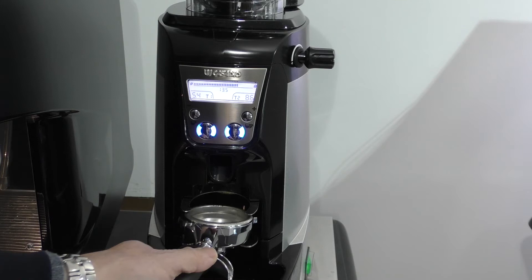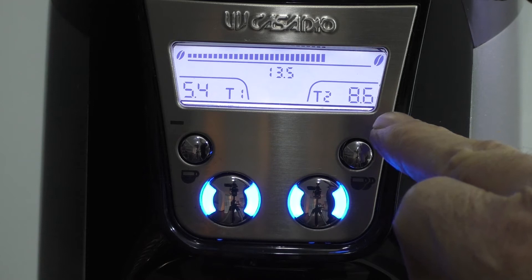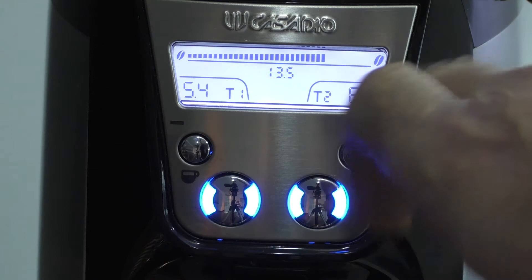To use the grinder, we just put the portafilter into the fork and for a double shot press the button. Looking at the display, we have T2 at 8.6 which is our double shot, and T1 at 5.4 — that's 5.4 seconds which is our single shot. The grind profile is currently gauged by that little diagram at the top with the small bean to the big bean. When you press for a coffee — let's say a double shot — you'll see that the counter actually counts down.